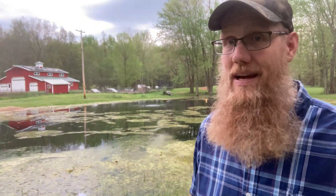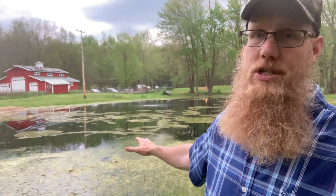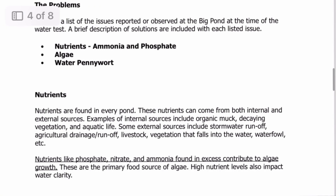Come to find out that phosphate is a huge contributor to this algae situation I have. I was using some test strips last summer that told me about alkalinity and pH — nothing about ammonia or phosphate. So this is good information. They went on and basically talked about the problems, and the problem was ammonia.